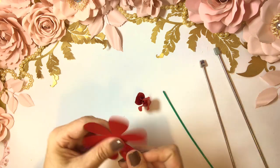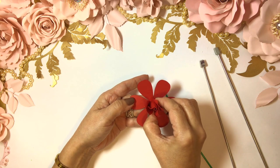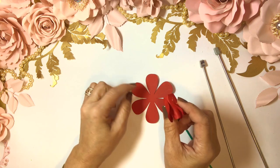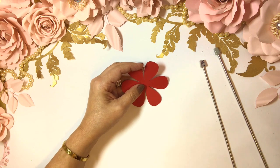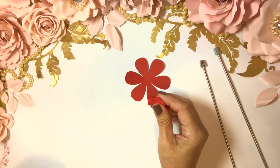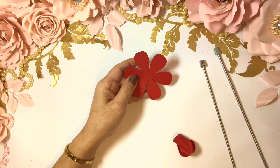Now we go with the next extra small — I'm going to put it right in the center. These little points here are going to go right in the middle. It doesn't have to be perfect — I can never say it enough. You just do your best.